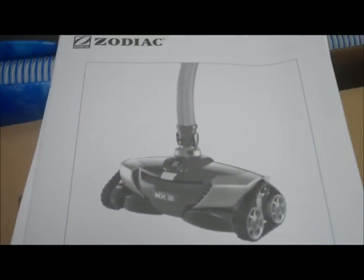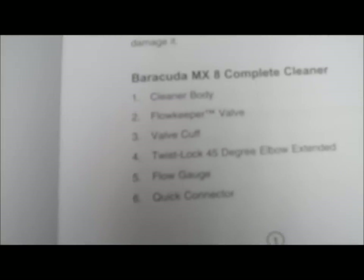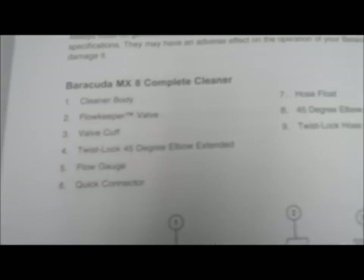We also find the owner's manual for the Barracuda MX-8, which shows all the parts included in the box. It comes with the flow keeper valve, the valve cuff, and different skimmer attachments.